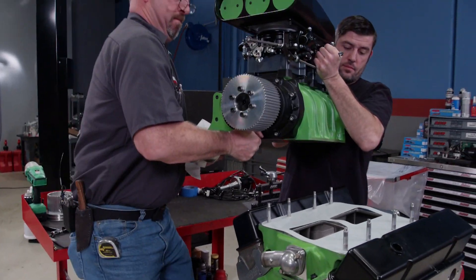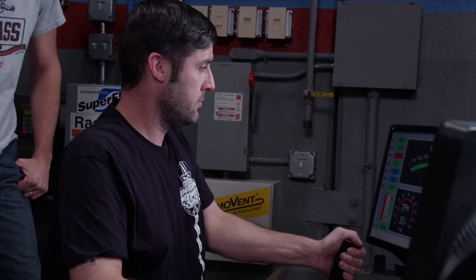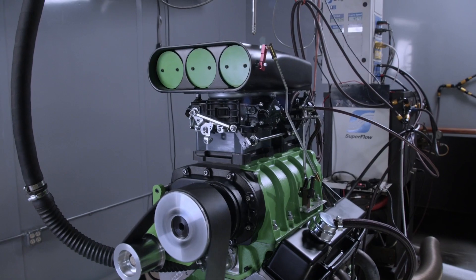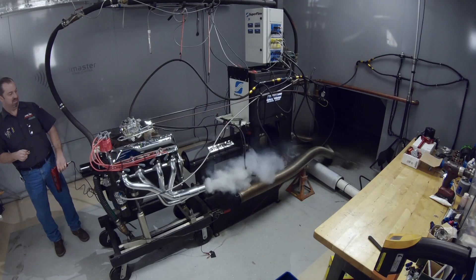What's better than a stroked small block Chevy? How about one with a supercharger? Today on Engine Power, the Chevy gets a big blower and major gains in the dyno cell. Plus, our junkyard engine gives us a sense of accomplishment when it actually runs.